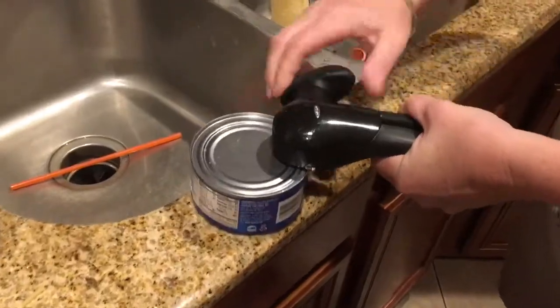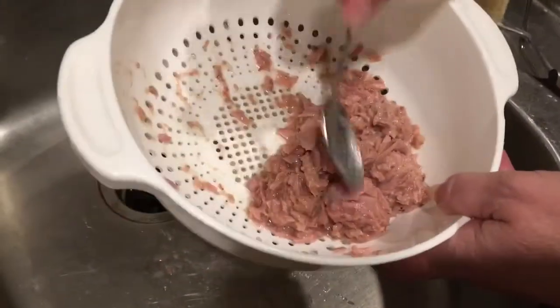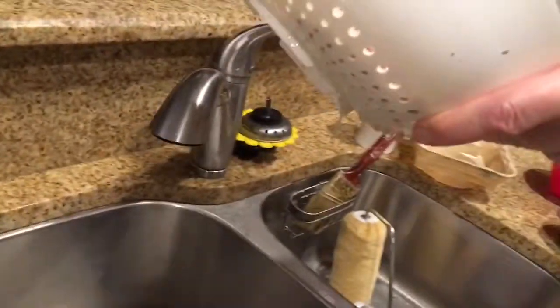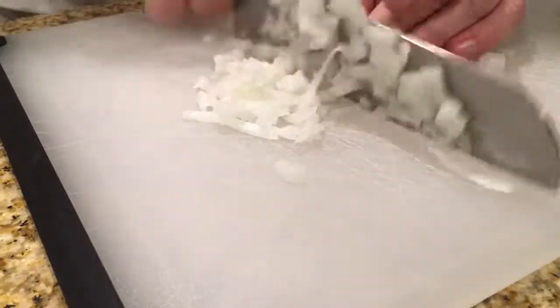Take some Star-Kissed vegetable oil tuna and press it to get most of the juice out — not all of it though. After you press the tuna, take some white onions and chop them as finely as you can. The finer the onions, the better the tuna will end up being.